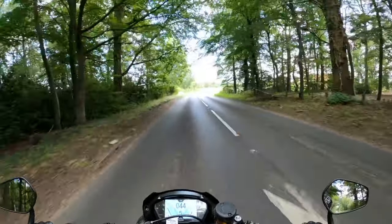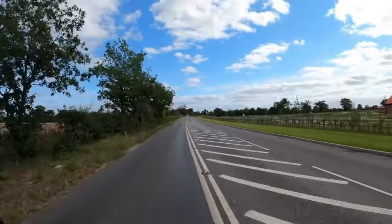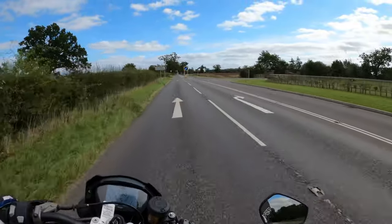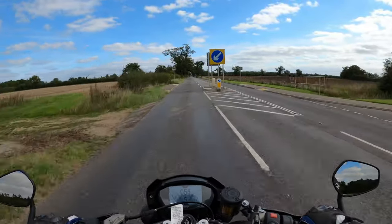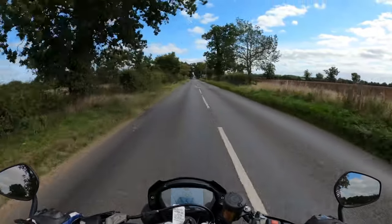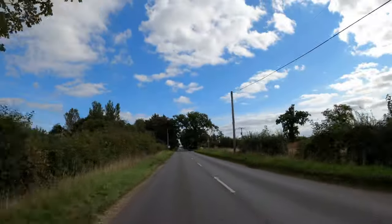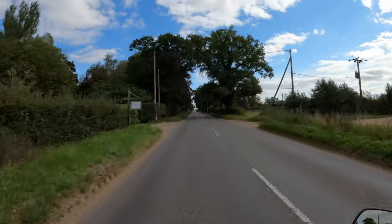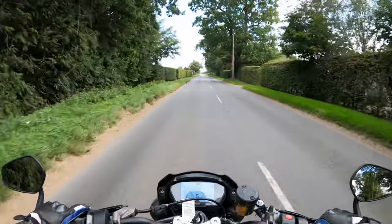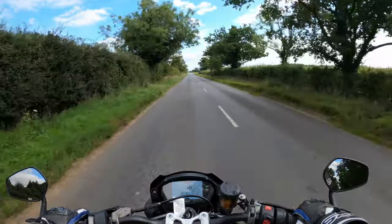I'm impressed. Very, very nimble, flickable. Lovely on the suspension. It's not the smoothest of roads this one, and it's just soaking it all up. Very nice. No weight on the wrist whatsoever. The seat is nice and comfortable.